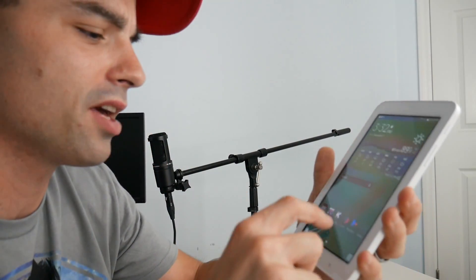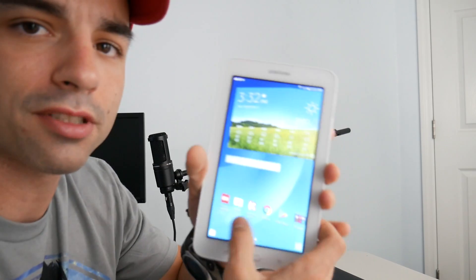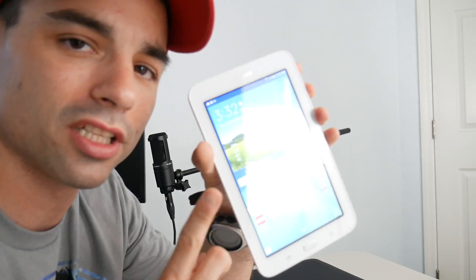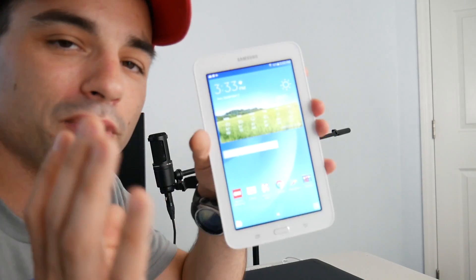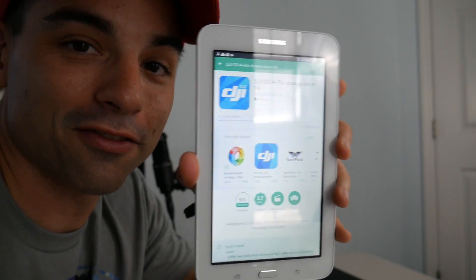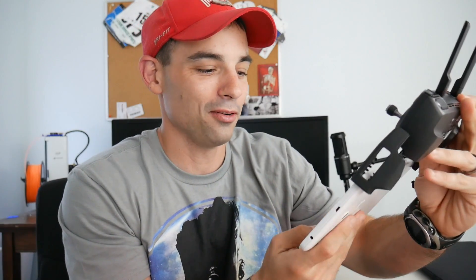So we've checked YouTube, we've checked email. It's very responsive. The screen feels good. I like this back cover that kind of comes with it. The real reason I got this and what I'm really curious about is drones — can an old, cheap tablet like this run something like DJI Go 4 so I can fly my drone with it? Installing DJI Go 4 — we just gotta download it real quick and update the app.